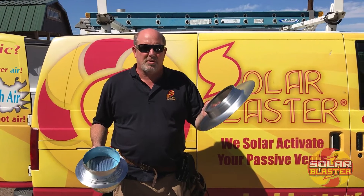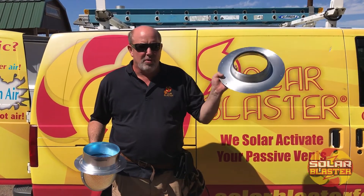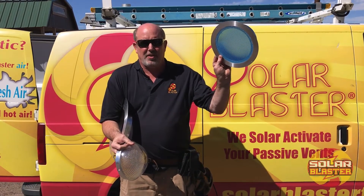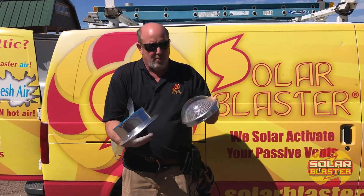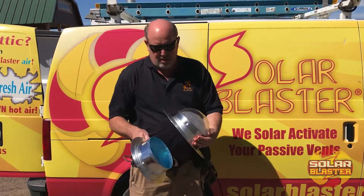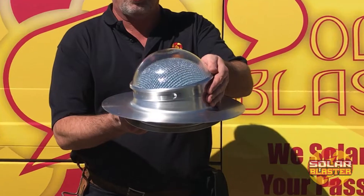I wanted to show you the three components of our solar light blaster. We've got our roof flashing. We've got our tunnel and our inside refractor for the light on the inside of the shed. We've got our outside diffuser cap that goes on top of the flashing. It's going to look something like this once it's installed.